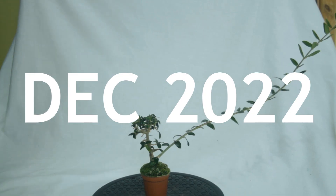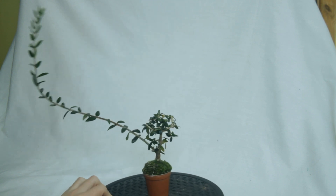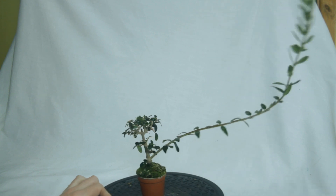At the start of December I put it in the shed to have a cold period. I was lowering the light levels throughout autumn to get it ready for this, which is why it stopped growing. But it's evergreen so you don't get any colour change or leaf drop.